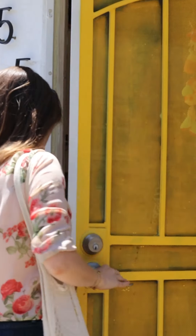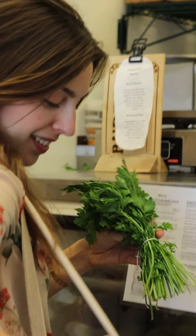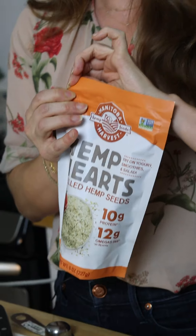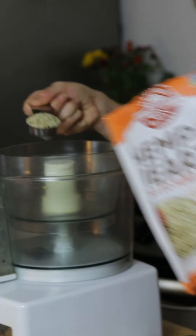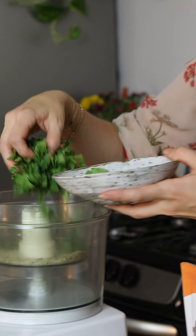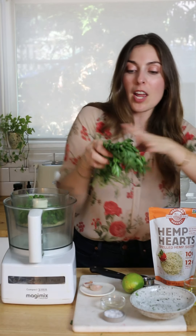Let's go ahead and start with the chimichurri. Chimichurri is all about the fresh herbs and I just love going down to my local market and picking up the vibrant greens because I know that they always have the freshest stuff. Chimichurri really is just a mixture of cilantro and parsley, but we're gonna switch it up and use Manitoba Harvest hemp seeds. It's just gonna add this nice kind of creaminess that you usually wouldn't get from the chimichurri, but it'll taste great because it also has that earthiness that's gonna complement the fresh cilantro and parsley.